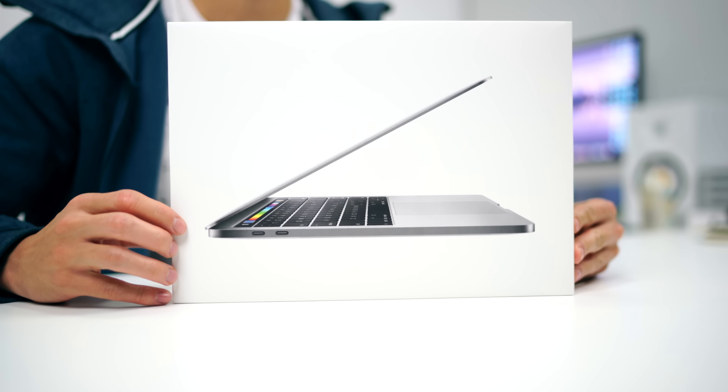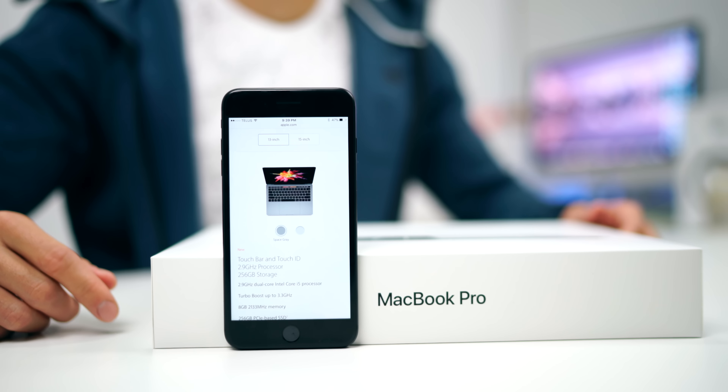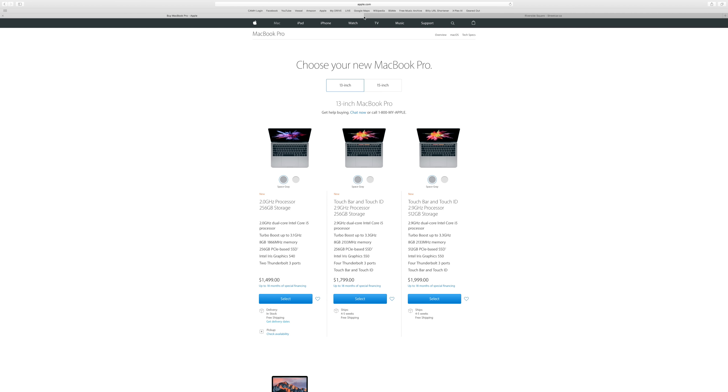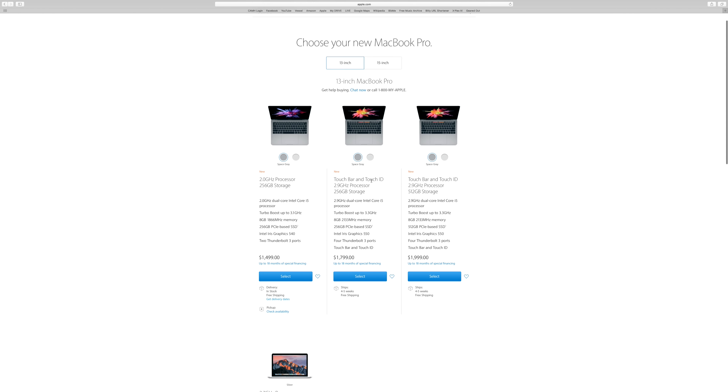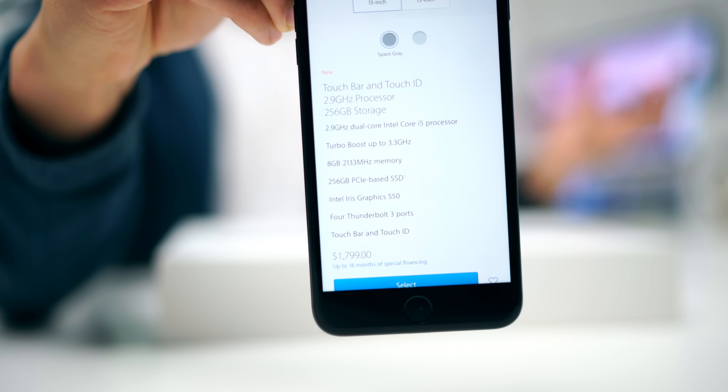Make sure you guys check that out. As we take the plastic wrapping off the box: it's got a 13.3-inch screen, 2560 by 1600 display — same resolution, but brighter this time around. 2.9 GHz dual-core i5, turbo boosted up to 3.3, 8 gigs of RAM which is soldered on, 256 gigs of solid state, Intel Iris Graphics 550, four Thunderbolt 3 ports and those are USB-C variants, headphone jack, Touch Bar, and Touch ID.